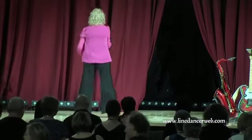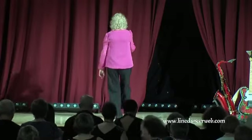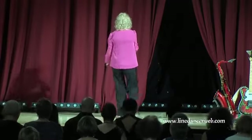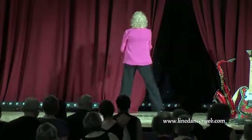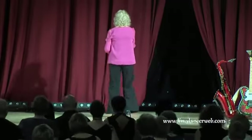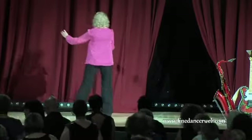Come on then, let's get to that bit. Here we go — ready and point, step. Point, step. Point, right lock forward, and the side rock stomp. Right rock, recover, weave behind and cross. Left rock, quarter turn, coaster step.